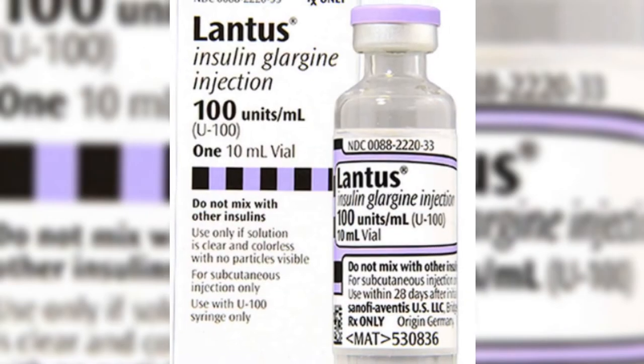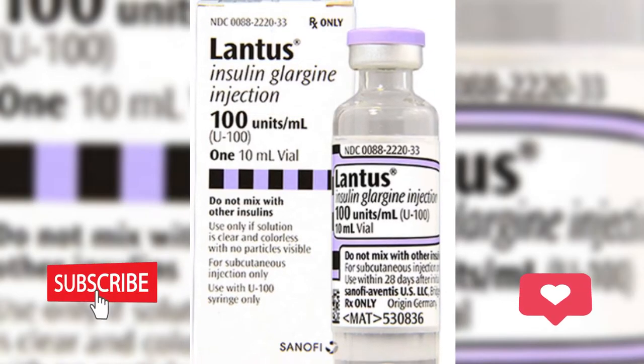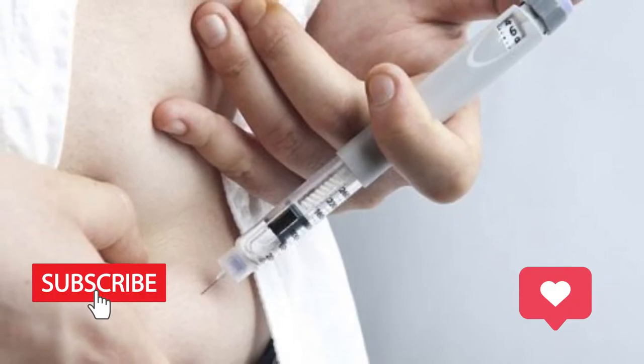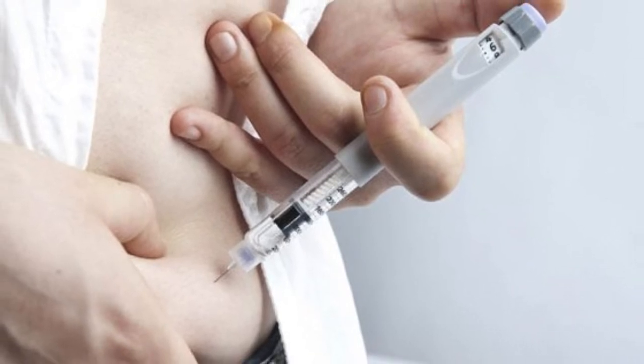Lantus contains the active ingredient insulin glargine, a long-acting insulin. It is a basal insulin that starts working 90 minutes to 4 hours after injection and stays in your bloodstream for up to 24 hours.